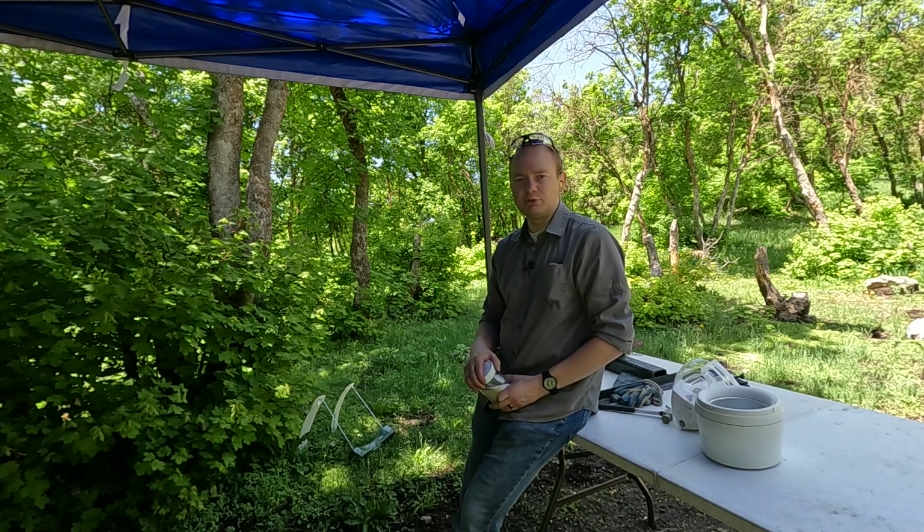The Tannerite has been mixed. I'm going to put a little bit on here and show you that it's pretty stable. One of these kernels has about the power of a primer going off, which I've smashed many primers and they're not too bad. So there we are, smashing and grinding them together.